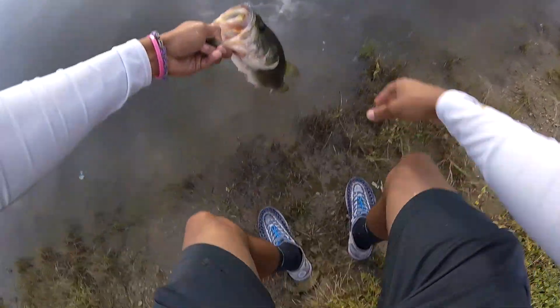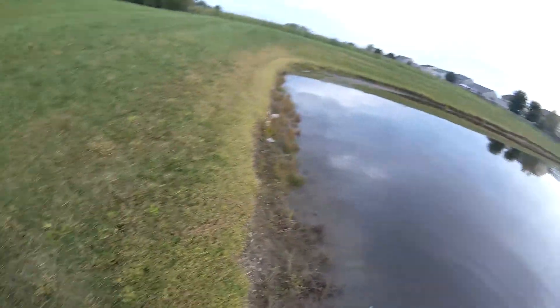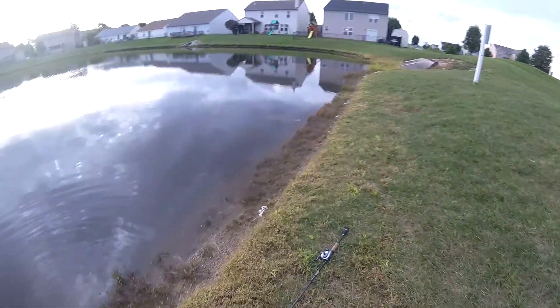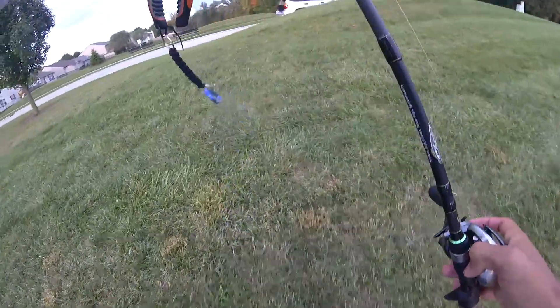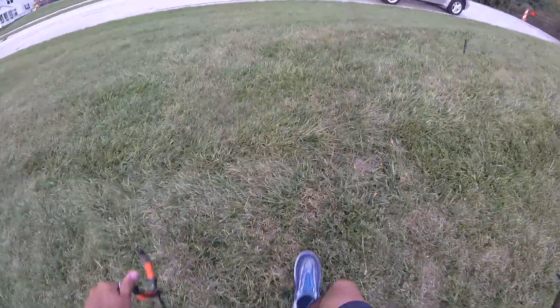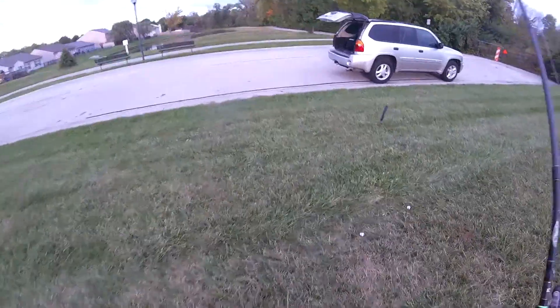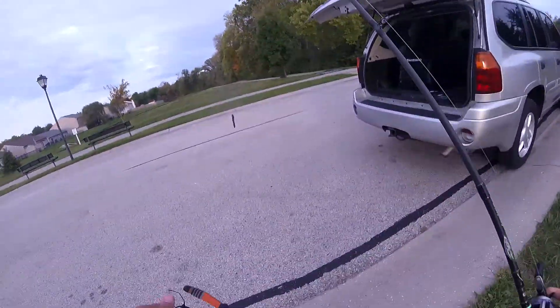There we go — got it out. I did not want to leave that hook in that fish's mouth, because for one this is a big tube and that's a very bad spot. If I left that in, it could have killed the fish — or at least done some damage.